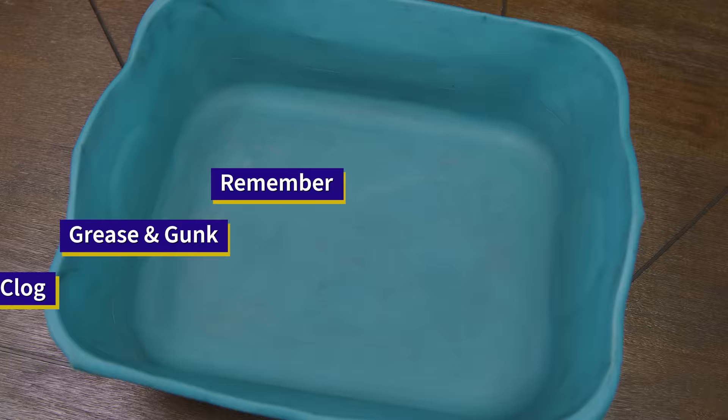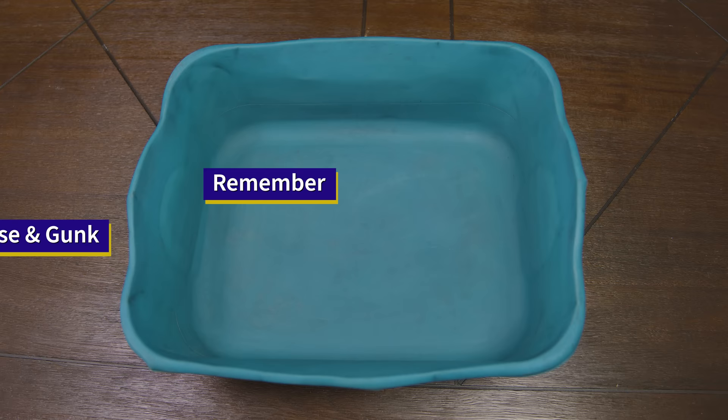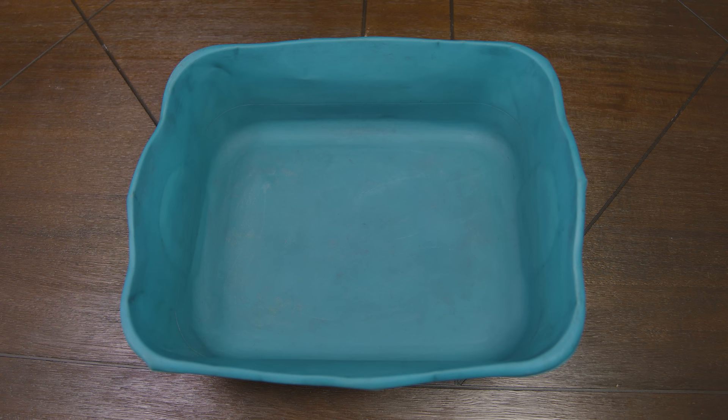What we want to do first is get a container, or a pan, or any object where we can place the filter and fill it with water. You do have the option of using your sink, but a pro tip: cleaning that afterwards and having grease and gunk go through your sink is not good. We're going to be boiling enough water to cover the filter.